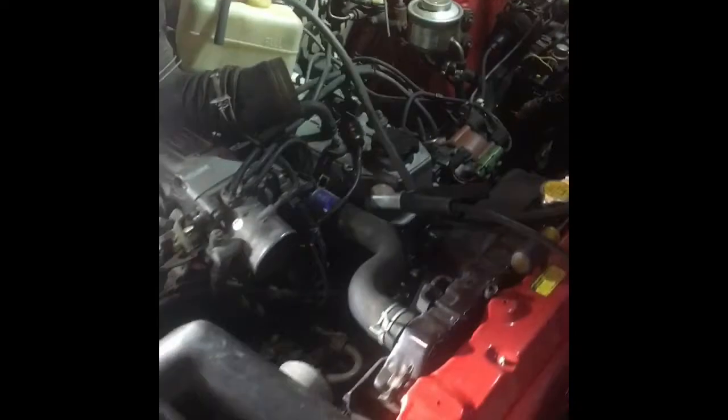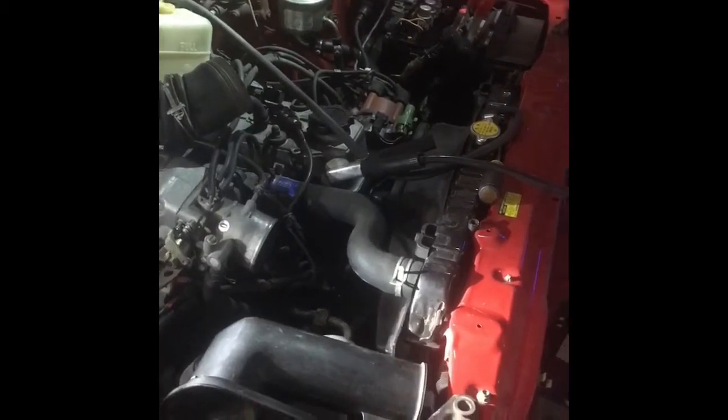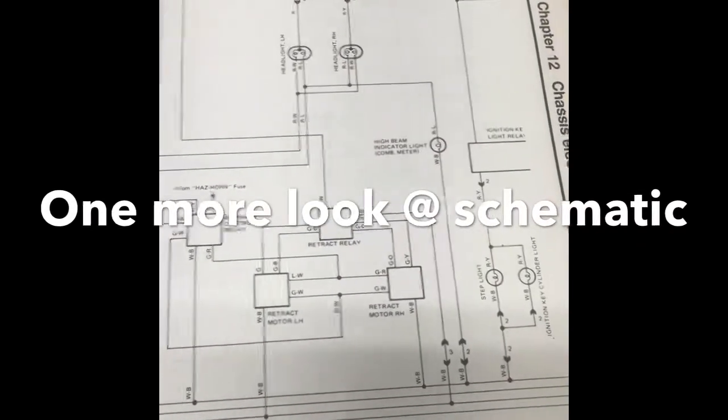I wish someone had made a video covering just the things I told you, because it would have been a lot easier for me. Hopefully this helps you. This is the layout for the headlight setup here.